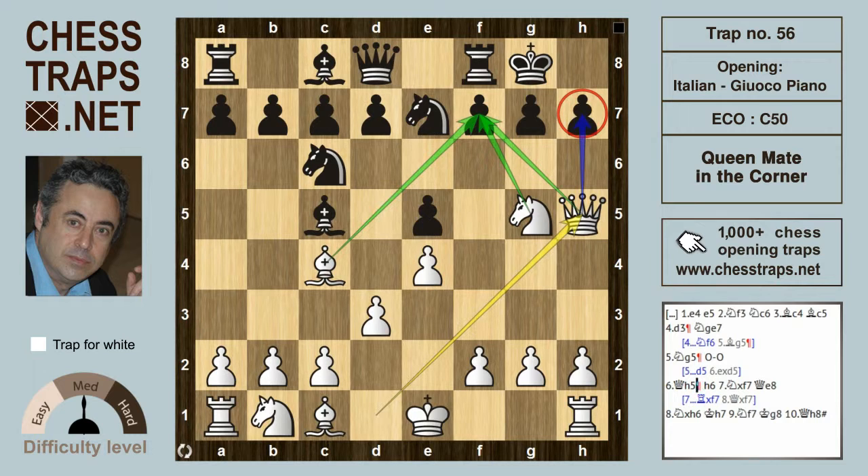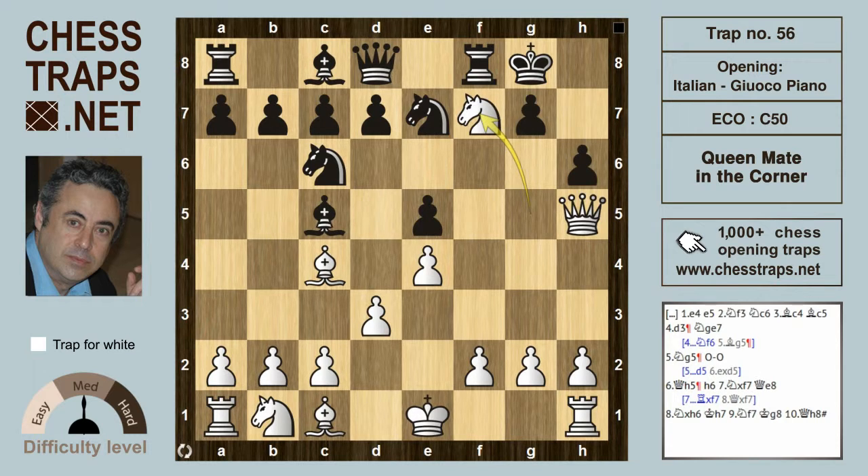So black can either throw in a spite check with bishop b4, which does nothing, or defend with h6. But now white is winning after knight takes on f7. That's hitting the queen. If rook takes on f7, then queen takes f7 and white is certainly winning. And if black tries queen h8, sort of pinning the knight against white's queen, then white is winning after the attractive knight takes on h6.